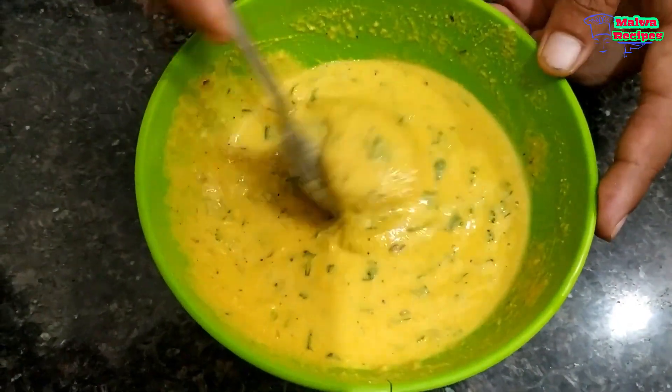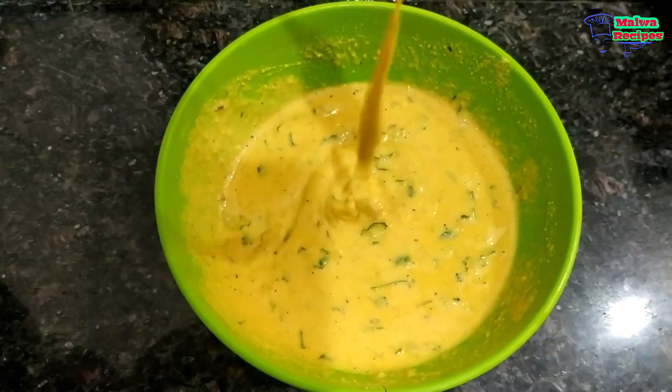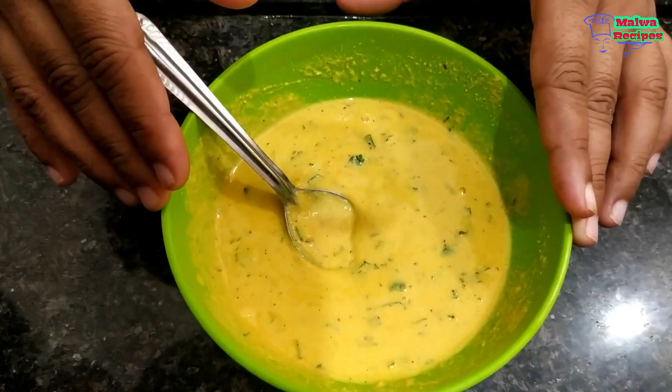Look, our batter bowl is ready. We have to keep it clean — we don't need to do too much. So our bowl is ready; we will keep it for a moment and check our batter.